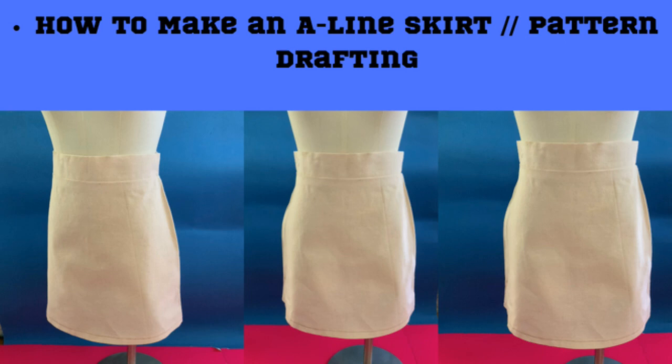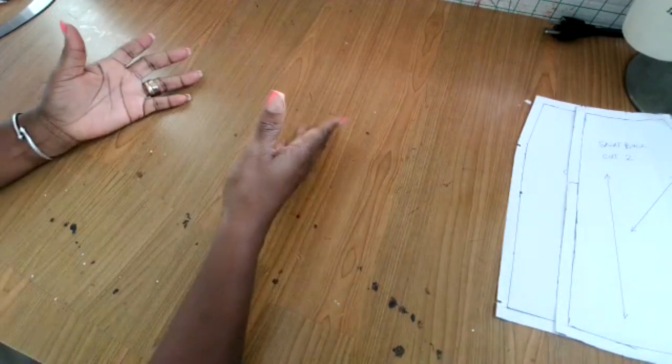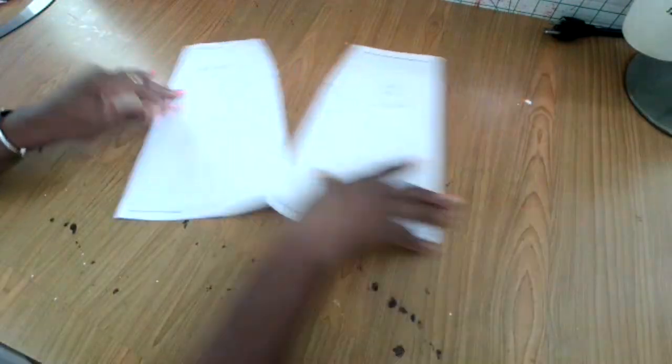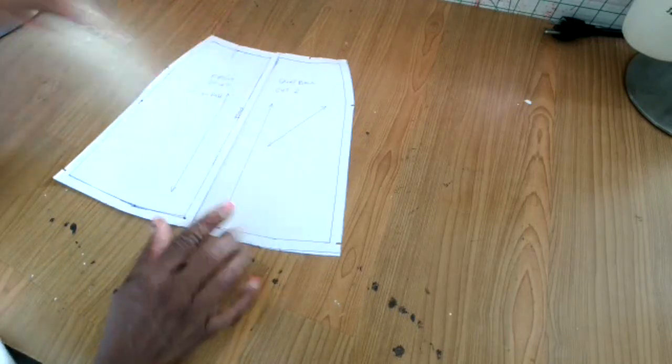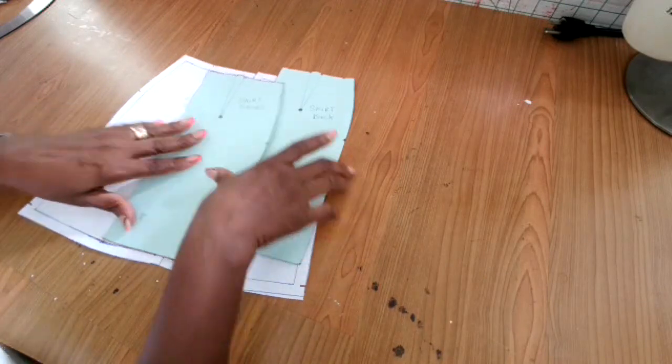Hey guys, welcome back to my channel. My name is Tamara, Tamara Fashion Style. If this is your first time here, thank you for watching my channel — please subscribe and share so that others can learn. Hit that notification bell. Today in this video I'm going to show you how to do an A-line skirt from the basic skirt pattern.